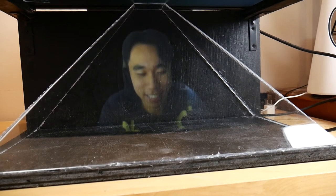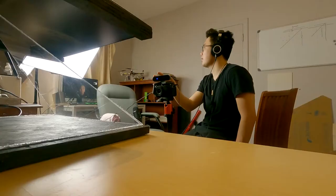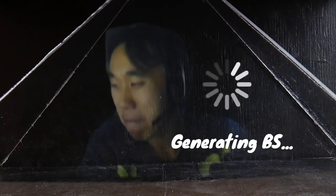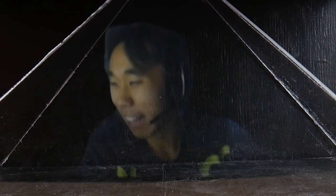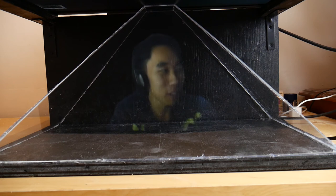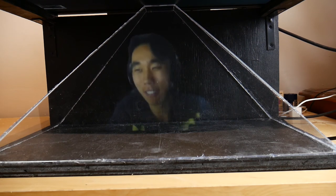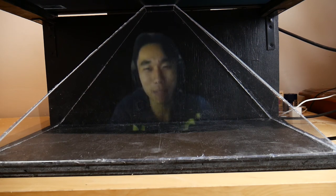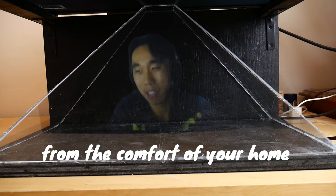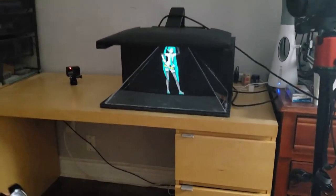So would you consider using this product in your everyday life, Lawrence? You know, if you ever find love in life, as a first date maybe — instead of having you be there, you can just put up this pyramid so your loved one will be able to see you and feel your presence intimately, just as if you were there, from the comfort of your home.